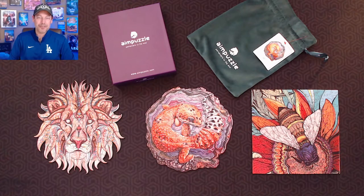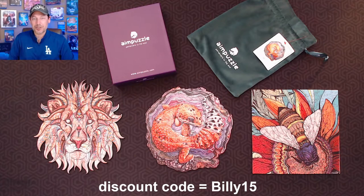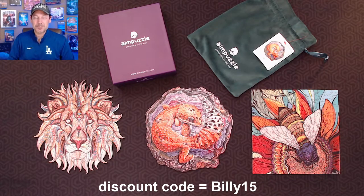Aim Puzzles has also kindly offered to give us an affiliate link, so I'll put that link down below in the description. If you choose to purchase puzzles from their site using the link I provide, you'll get a fifteen percent discount. And I'll get a small reward for directing you to their page. So if you like puzzles and you like challenges, these might be right up your alley — check the link down below if you're interested.